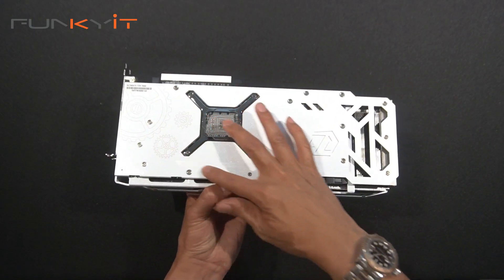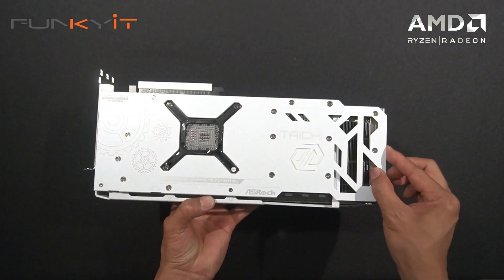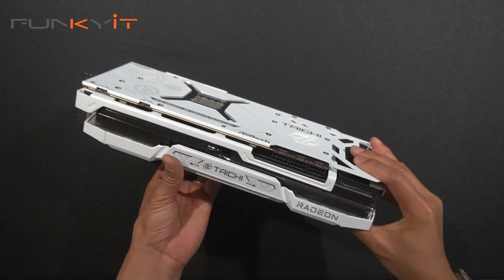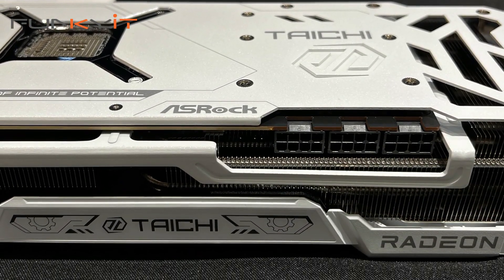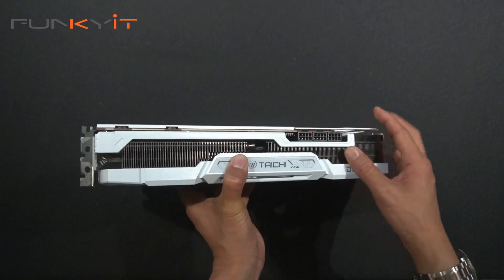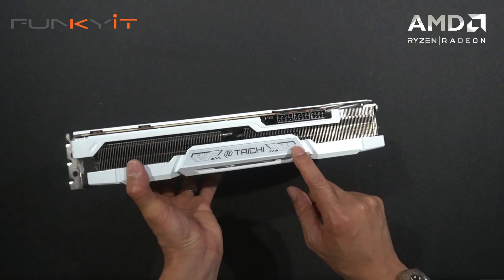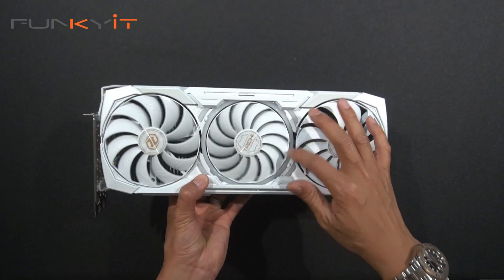There's a nice metal back plate with the Taichi branding, which gives extra stability and helps with cooling as well. At the top we also have a reinforced steel bracket that helps with the rigidness and stability of the card. We also have the Taichi logo up top that lights up with RGB, along with the ring LED in the center fan.